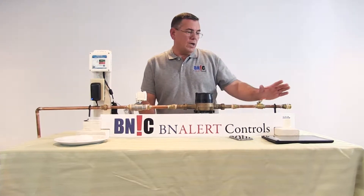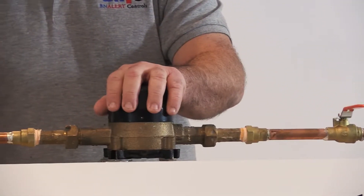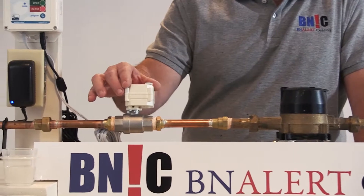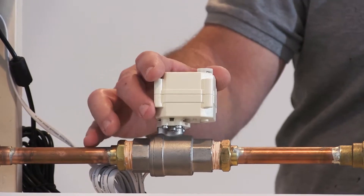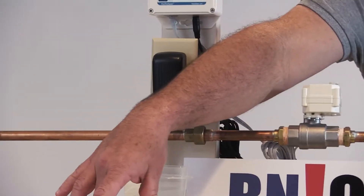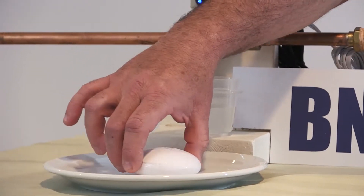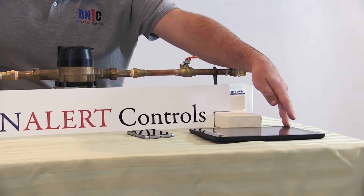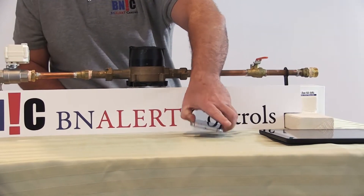What do we have here? We have the city water, the main shutoff valve, and the water meter. We also have an automatic shutoff valve — this is a C-Wave water control manufactured by HomeSeer. We also have a flood sensor manufactured by Fibaro Systems, a tablet (this one is Android, but it can also be an Apple device), and a cell phone.